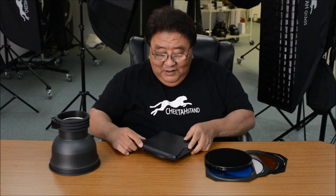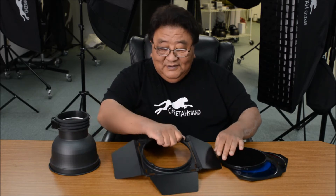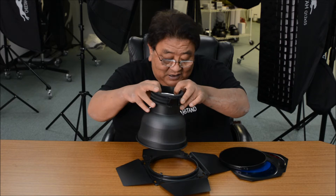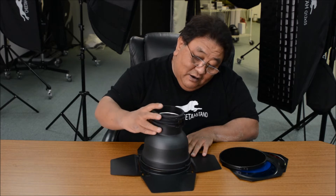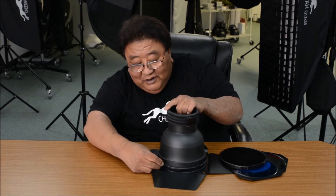First, let me explain this to you. We have a barn door, and when you put a flat disc down, you can see how we put it. You put it in here, and there's a latch — you lock it. So it comes this way.